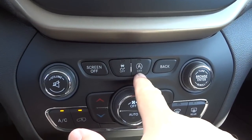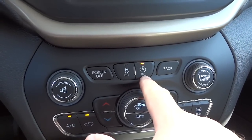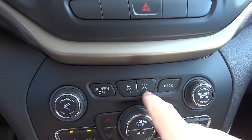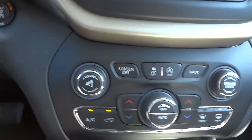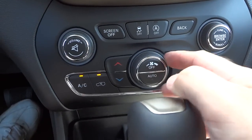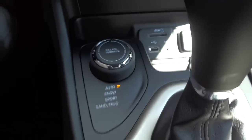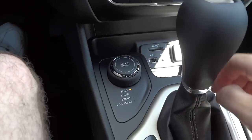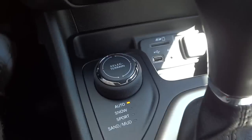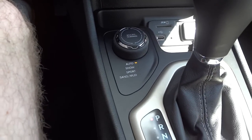This is where you turn the stop-start off if you don't want the engine cutting out — you can turn it back on as well. Note that the light being on means it's off, since the default is on. You also have your volume button, tune button, and redundant fan control buttons for climate. For the four-wheel drive vehicle, there's a select terrain dial — snow, sport, sand, mud — but the Auto mode is on by default and will engage four-wheel drive automatically when needed.